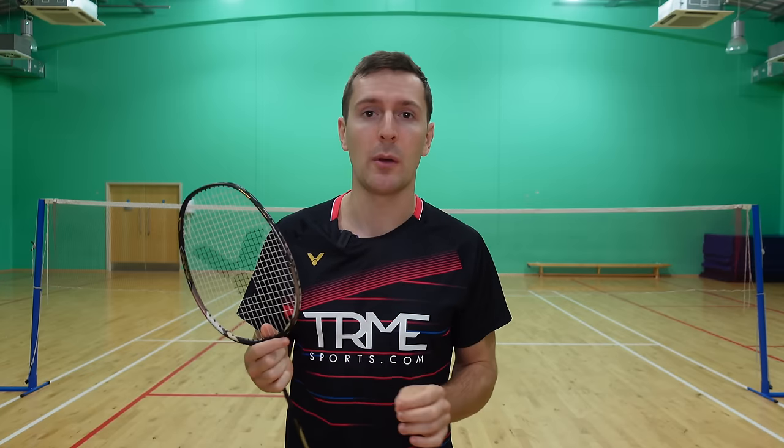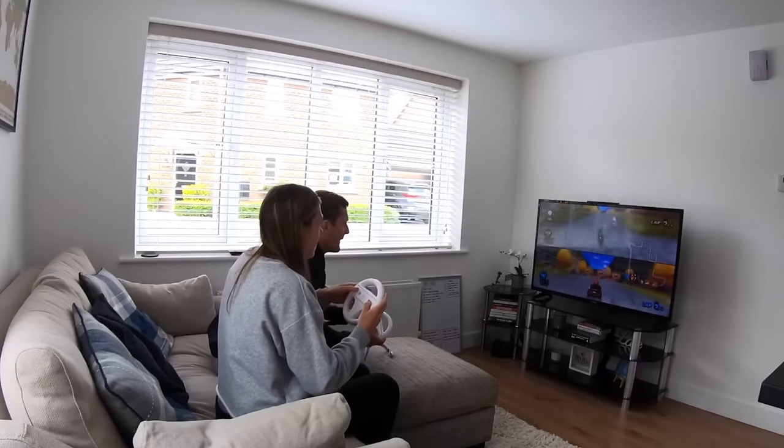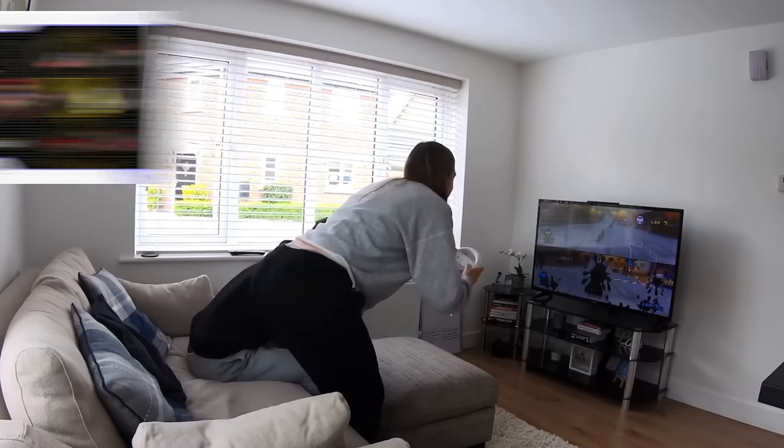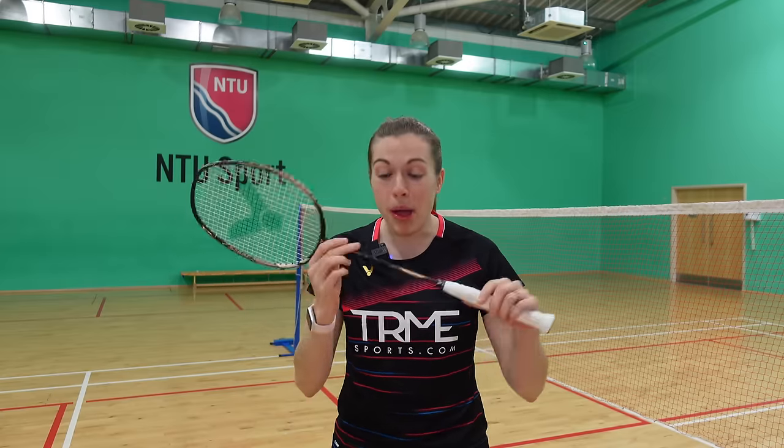We've been using this racket for around two months now — it's a great all-round racket and possibly in our opinion the best racket in the world. We can see it being really popular with both intermediate and advanced players who want a racket that provides control, speed and power. Unlike Mario Kart where some cars have a five out of five on speed but only two out of five on handling, we'd give this racket five out of five on everything. This rating is probably shown by us both choosing this racket after trying over seven others — it's actually the first time we've both had the same racket.